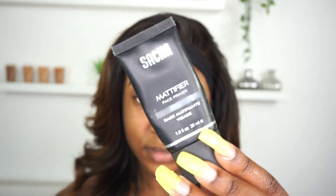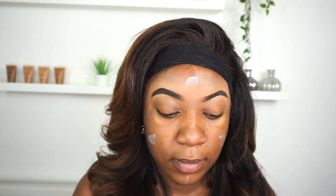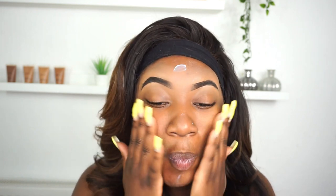I'm going to start off by using the Sasha Mattifier face primer. I absolutely love this primer — it's amazing for when you're on holiday and it's really hot outside. It's a really really good primer if you've got oily skin, definitely a good buy. You should check them out.